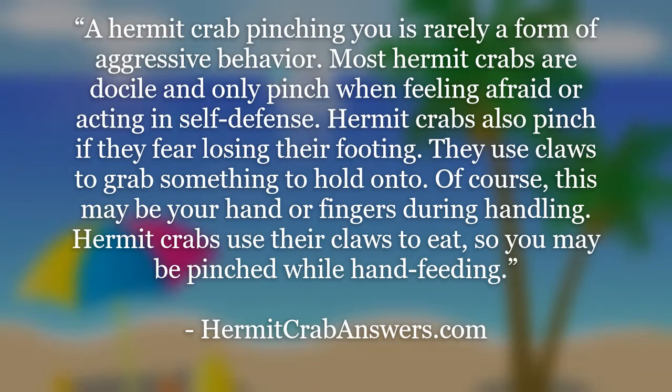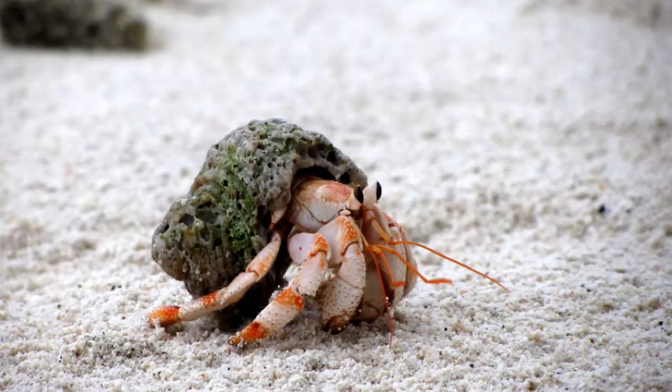A hermit crab pinching you is rarely a form of aggressive behavior. Most hermit crabs are docile and only pinch when feeling afraid or acting in self-defense. Hermit crabs also pinch if they fear losing their footing — they use their claws to grab something to hold on to, which may be your hand or fingers during handling. They also use their claws to eat, so you may be pinched while hand feeding. If you can recognize some advanced warning signs, you might be able to avoid a pinch.